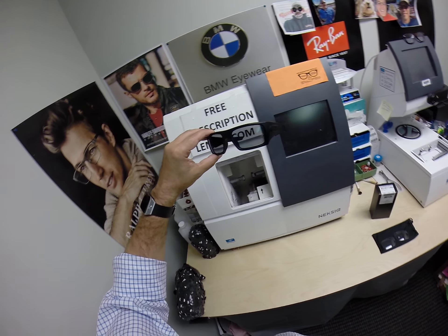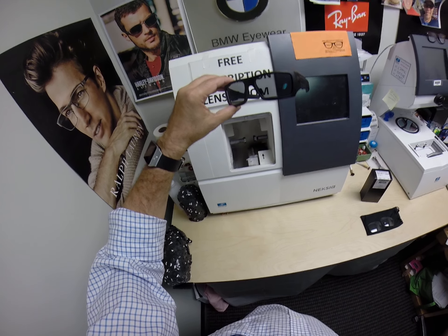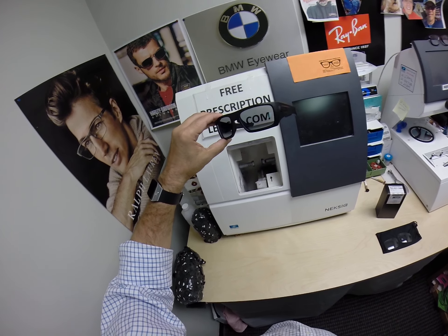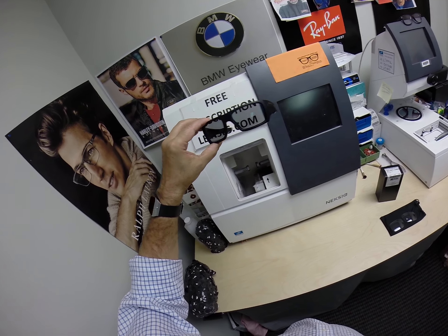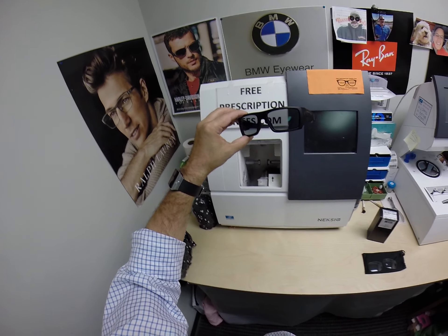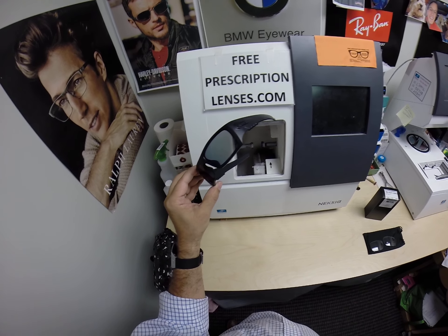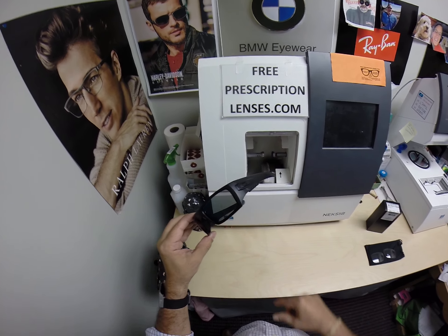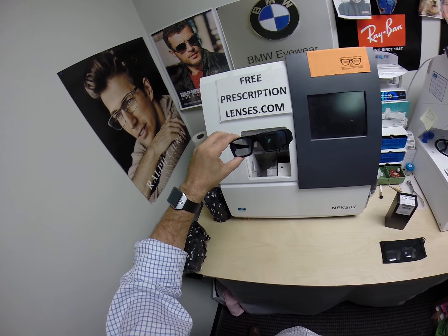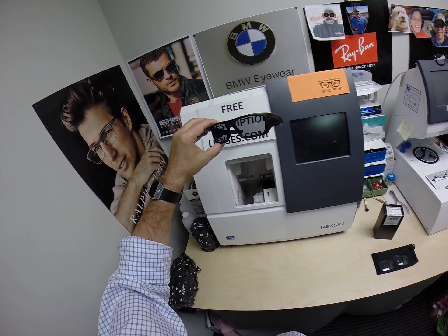If you've liked what you've seen, please subscribe to my YouTube channel, like this video, and turn the bell on so you can get future notifications about other Oakley frames or other frames I post videos on. You can email me with any questions at freeprescriptionlenses@gmail.com or contact me through the contact me button on the website. You can also leave a question or comment in the comment section below.